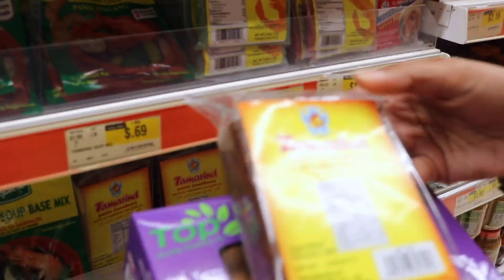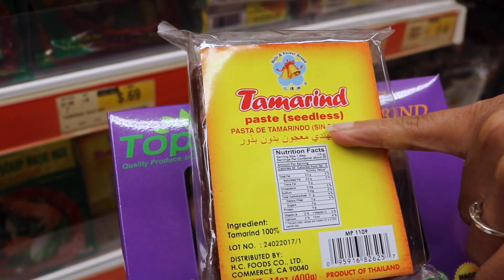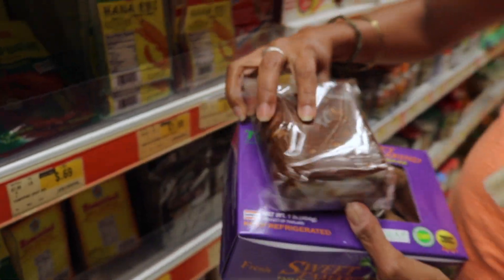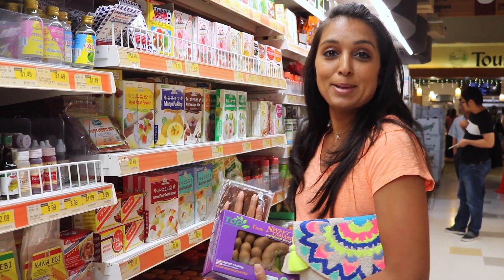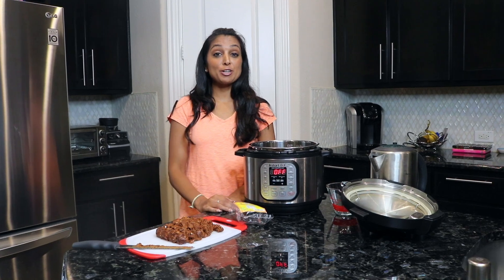We actually found the aisle and I wanted to show you what you're looking for. You're looking for a block of tamarind paste that's seedless. You can see it's just an actual block, and we're going to take this and make a chutney out of it — it's used in a lot of Indian dishes. So let's go back to the kitchen; we found what we needed and let's make our chutney.